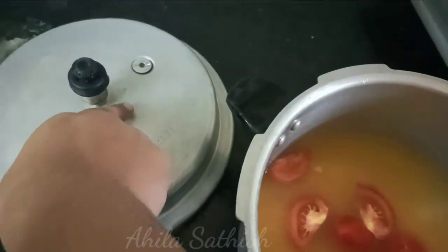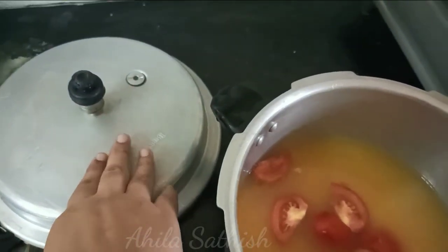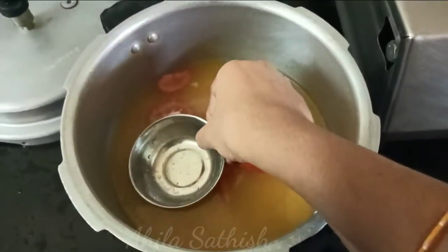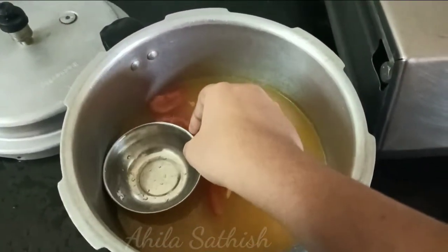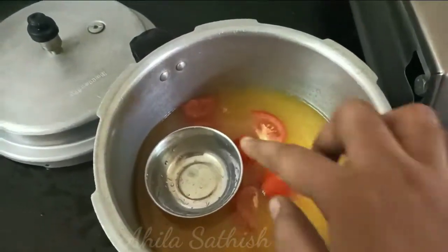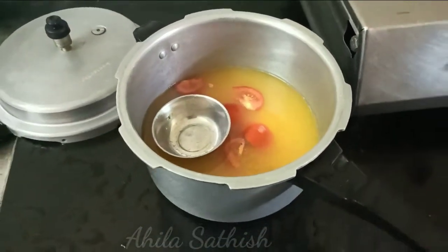Now let's put a lid on it. You can see this lid. It will be in a lid.